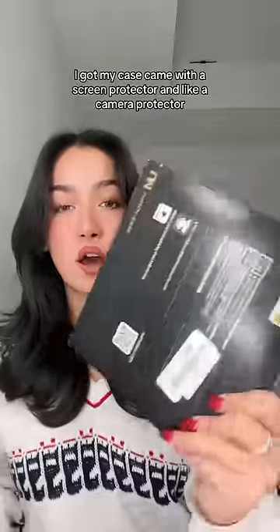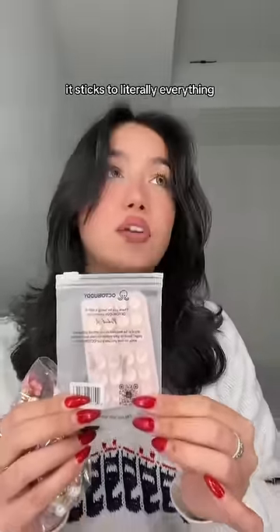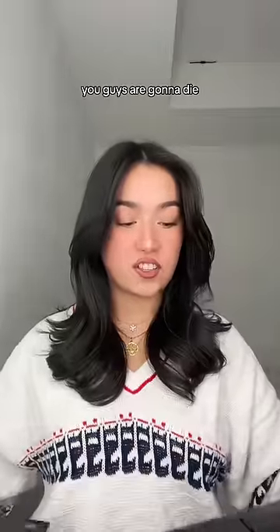All these are from Amazon. I got my case — it came with a screen protector and a camera protector. I don't like those, but it came with all that. Then I got an octobuddy; Brianna put me on it — it sticks to literally everything. Then a new phone charm for the case — you guys are gonna die.